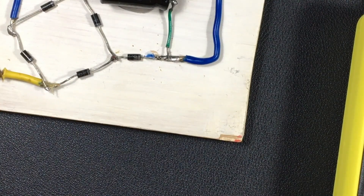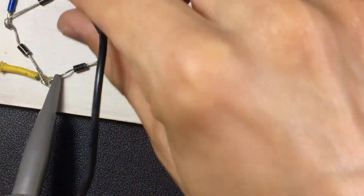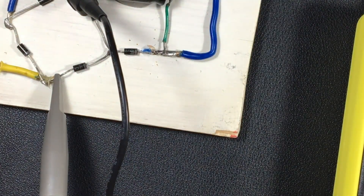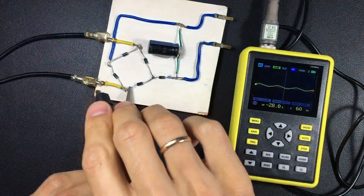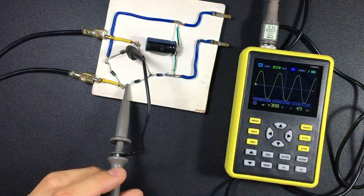We are going to measure alternating current first. We place the probe and measure the alternating current input. We take it out and put it back to see clearly — and there we find the sine wave.